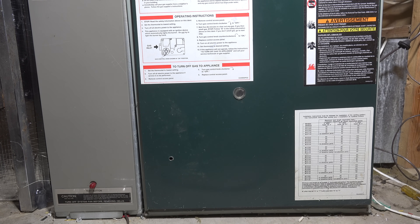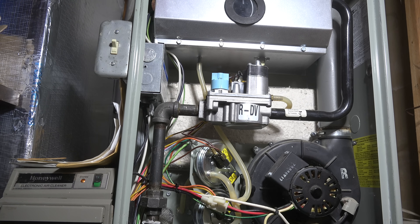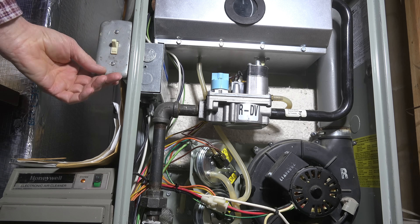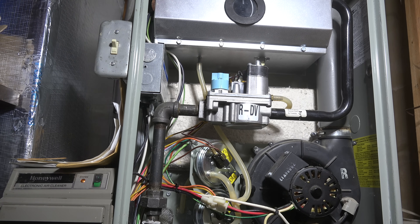So it tells you it has a pressure problem. Now what are you going to do? I've taken the cover off the furnace. The first thing I'm probably going to do after finding out what that code is — I'm going to shut it off and then turn it back on again. That's going to reboot it just like a computer, and maybe it'll start. There's a good chance it won't, but maybe.